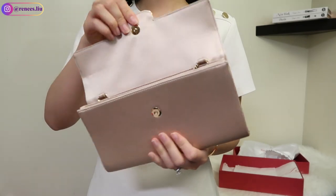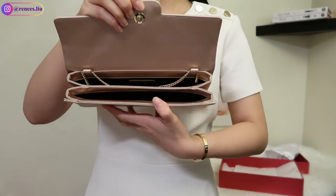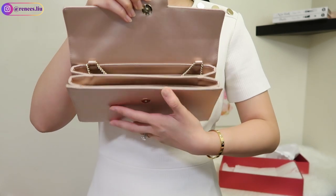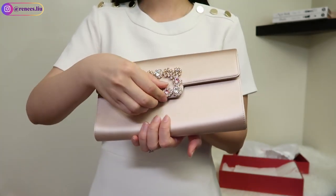When you open the magnetic closure, inside the clutch you can see there are two major compartments. There's a Roger Vivier logo tab that says 'made in Italy.' I really love the interior — it feels pretty roomy and you can even stretch it out a little bit. I think this one is much more practical than the YSL clutch I had before, which I sold because it felt too tight and didn't fit as much.